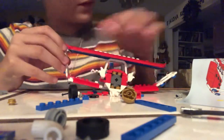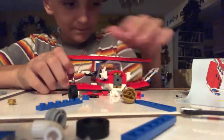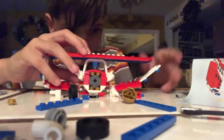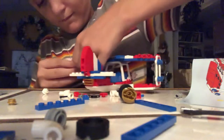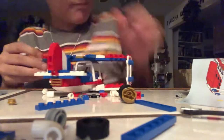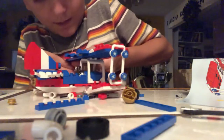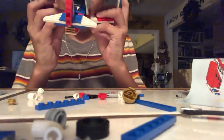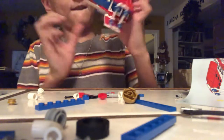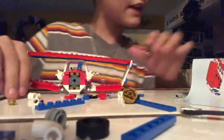Then you need to connect these pieces — those pieces right there. And it looks like that. All you need to do — sorry for the face reveal — all you need to do is add the propeller and a couple more things.